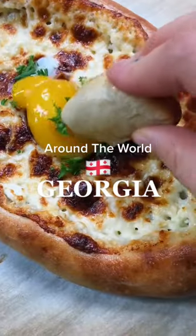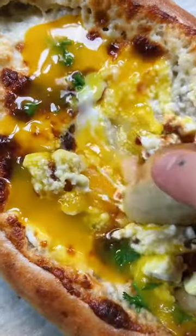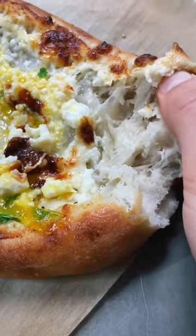A beautiful golden yeasted crust torn and dipped in a center of molten cheese and egg yolk. You want to know how to make it? Let's go.